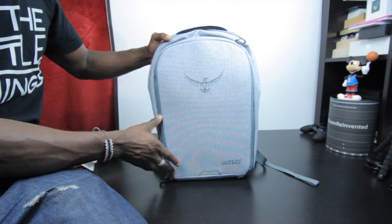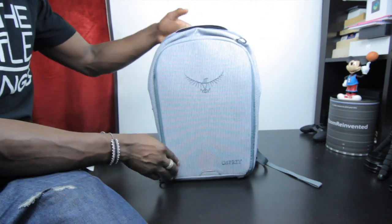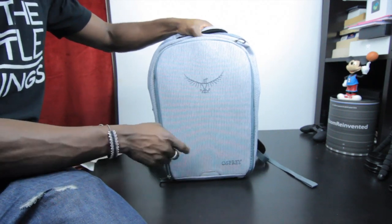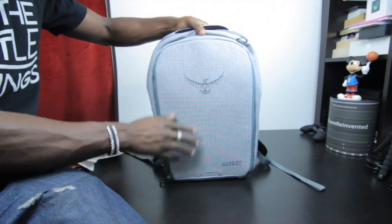Hey everyone, it's GadgetsBoy. In this video I've got this bag for you — this is a tablet bag as well as a laptop bag from Osprey, and this is the Cyber version. It's also available in different colors, so do check them out — link will be in the description area.